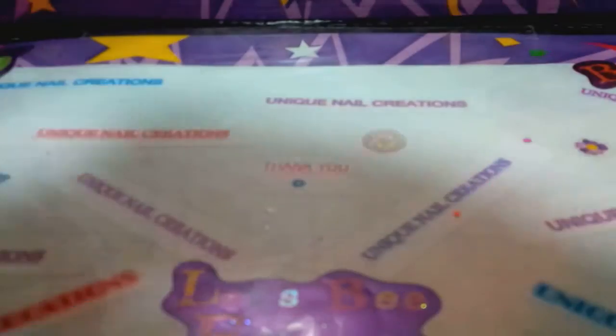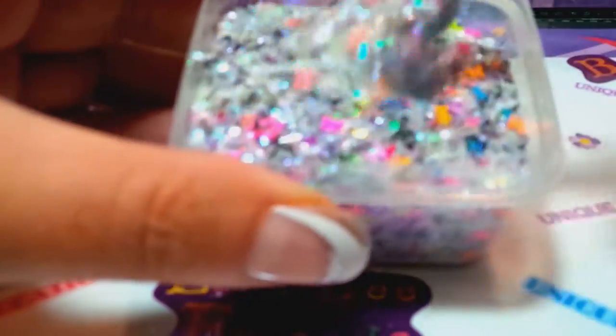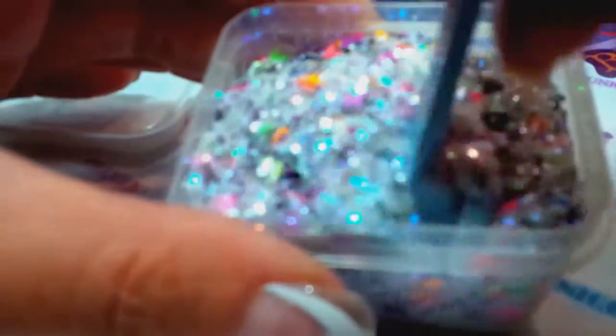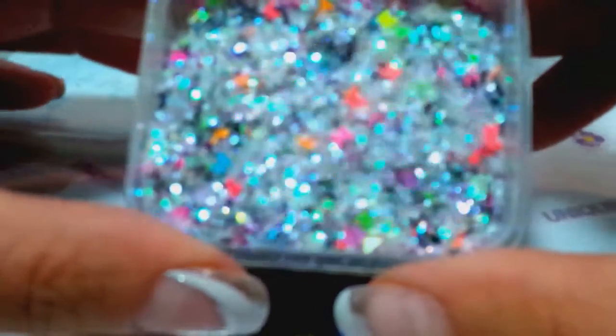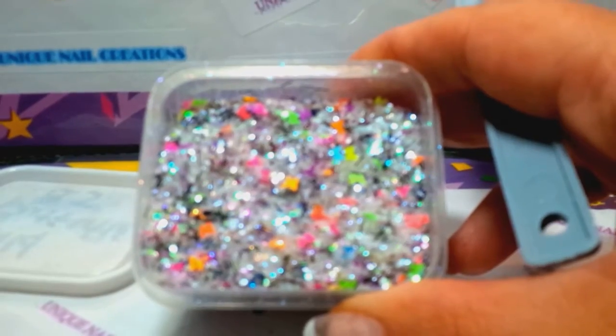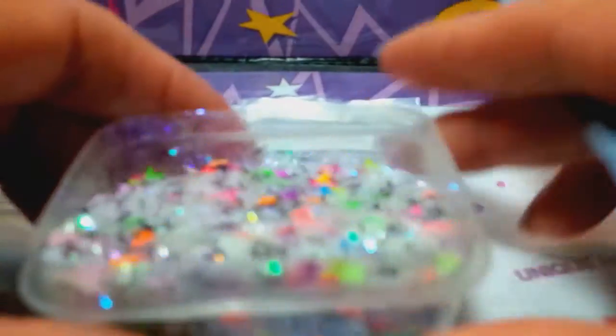The last one here is called Wild Butterflies. This one's kind of like the Neon Butterflies, except I did add a few little bits of extra — I put the black shreds in there, which I kind of like because the black makes the neon pop. It looks like I have caviar beads in here and then the neon butterflies. That one's really pretty. So these are the seven mixes of my Betsy Johnson collection.